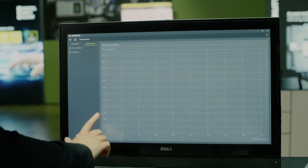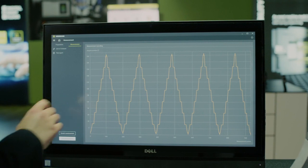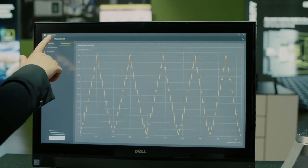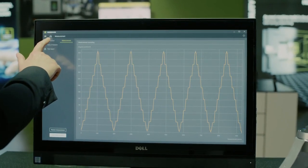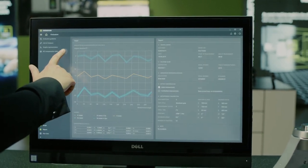With ACOM 4.0, acceptance tests in accordance with all common standards for machine calibration are possible. Along with standard compliant evaluation possibilities, the software can also export compensation tables for your NC control.